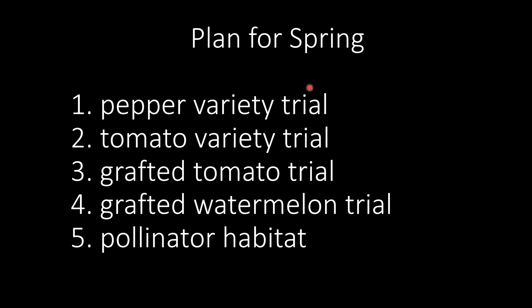My plan for spring is to have a pepper variety trial, tomato variety trial, grafted tomato trial — I'll be grafting tomato and watermelon and grow some here to test them. I plan to grow the watermelon vertically with support and cages — that will be another show in the future. Also a pollinator habitat on the edge of the garden. In today's meeting, I will be talking about the pepper variety trial and the pollinator habitat.